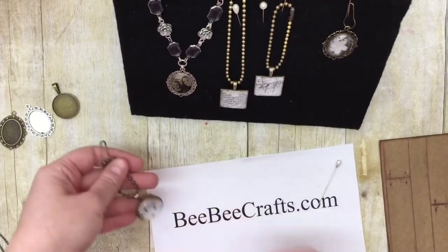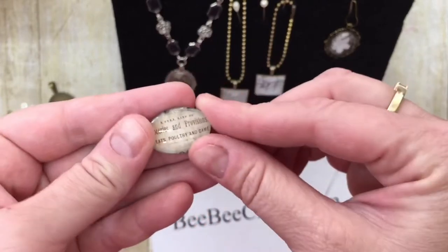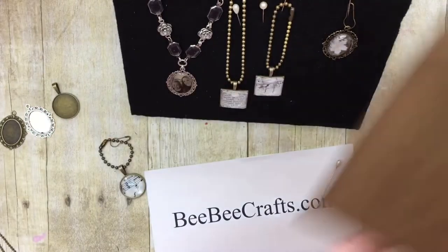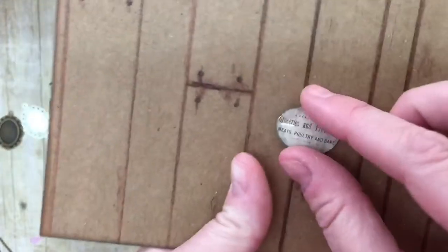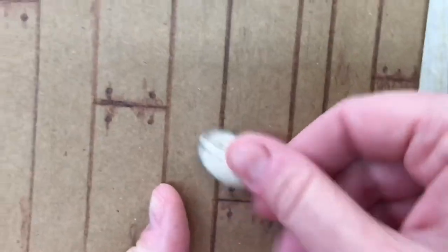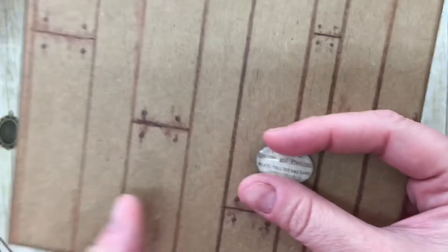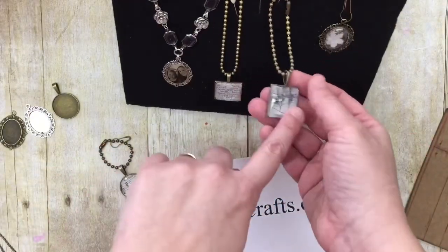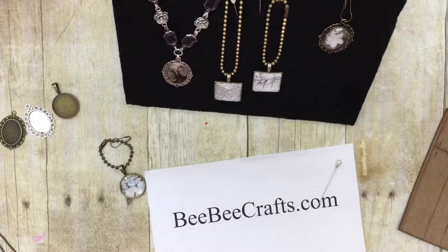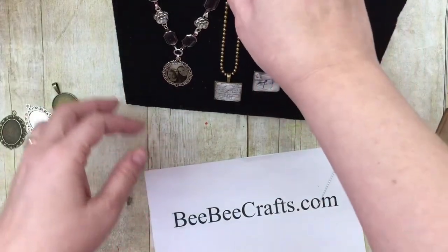I thought maybe I was doing something wrong, so I tried again with the oval cabochon on top of a sticker with words I really wanted. When I let it dry it worked fine — I'm going to use that one as a little embellishment glued directly on a project. Maybe it was the thinness of the paper, but that is a learning curve I went through without fully knowing what I learned.